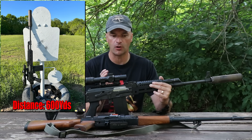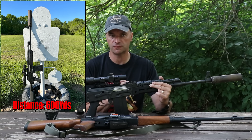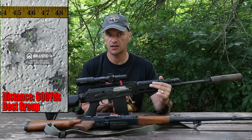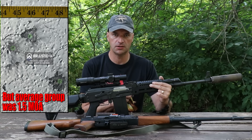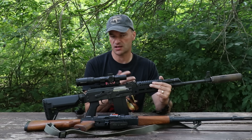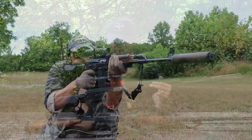This is not a sub-MOA rifle, but with that Norma ammo it will shoot very, very well. I can guarantee you will be walking plates at extended ranges without any sweat.